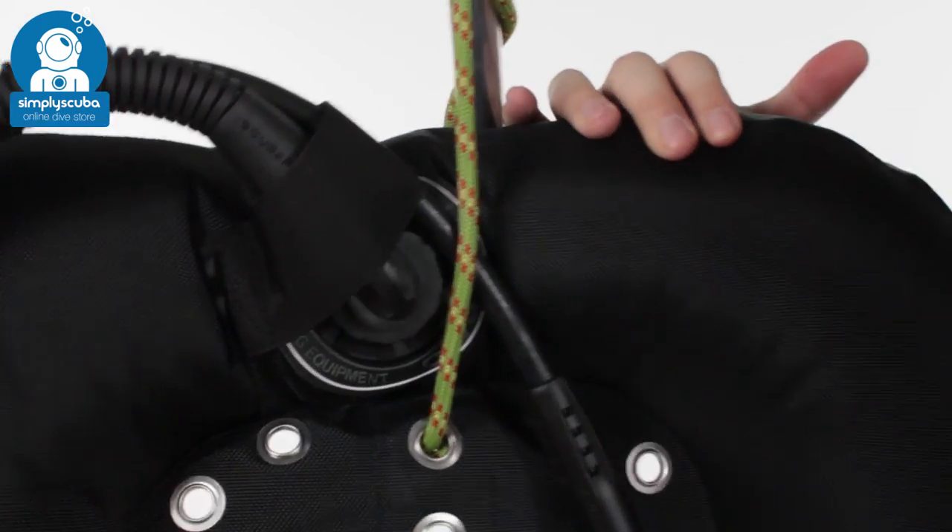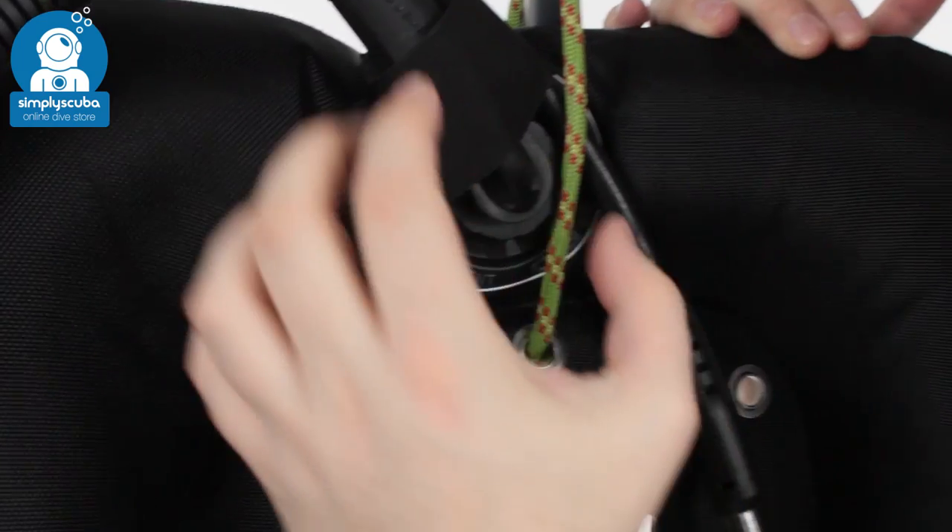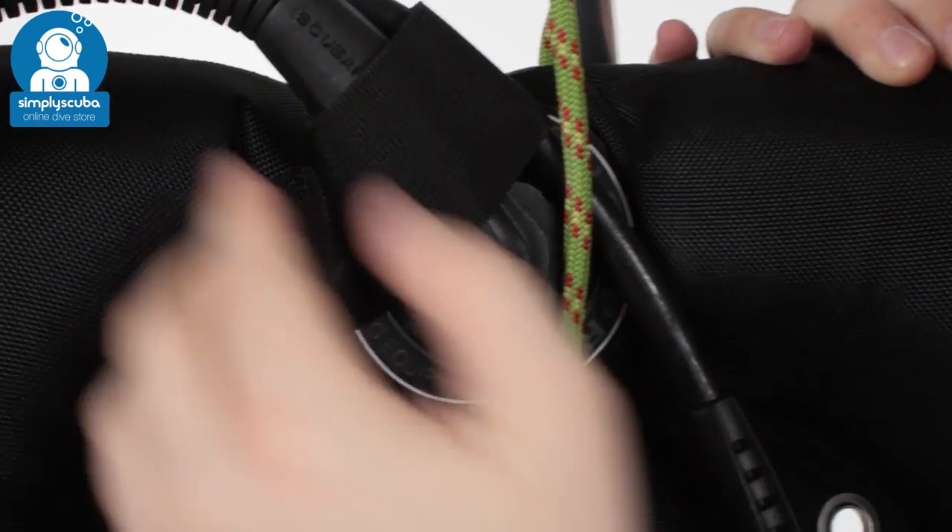Turning it around to have a look at the top of your low-pressure inflator — it does have this webbing strap to hold it in position, but it is hinged.